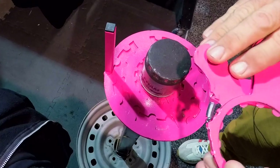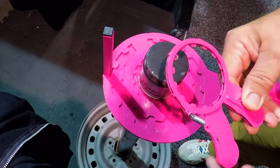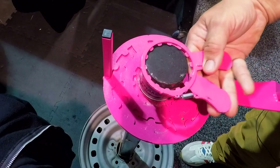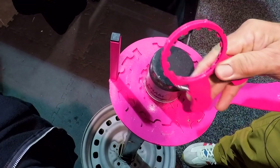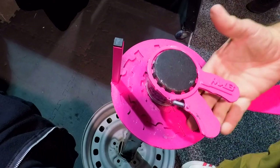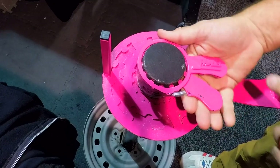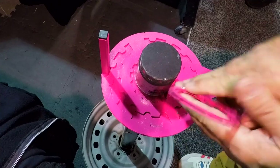We're here at the JM3 oil filter wrench booth. This is much different than anything you've probably used before — instead of putting this on and twisting, that's not how you operate this oil filter wrench. You put this on here and keep it stationary, then squeeze, and that engages those teeth into the oil filter.